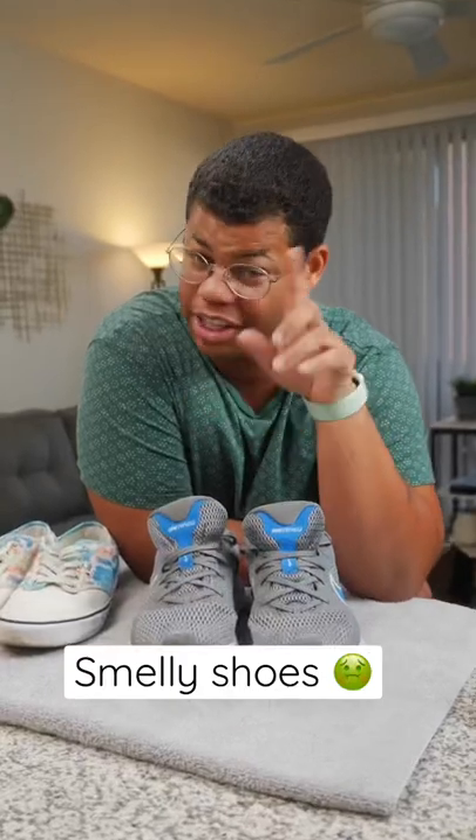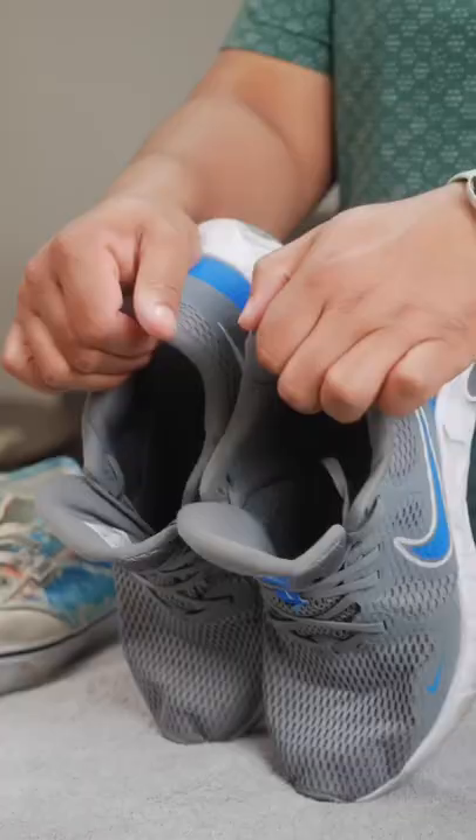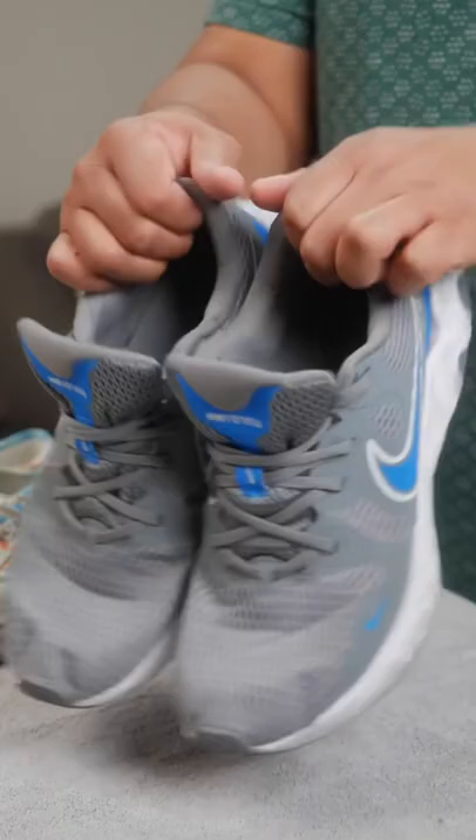If your footwear is giving you those foul odors, it might be time to fix that situation. Here's a method to deodorize your shoes. My good friend baking soda is ideal when it comes to eliminating odors — but nope, that is not the method.